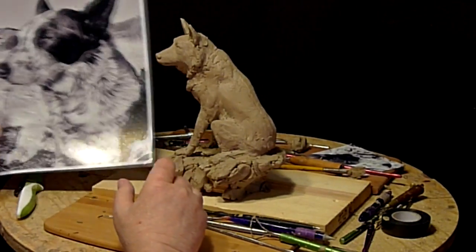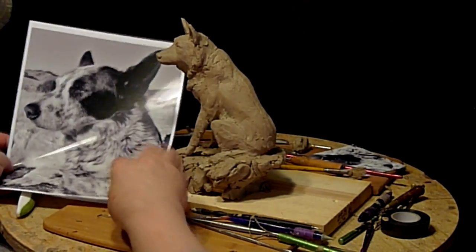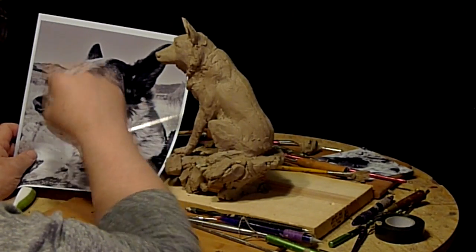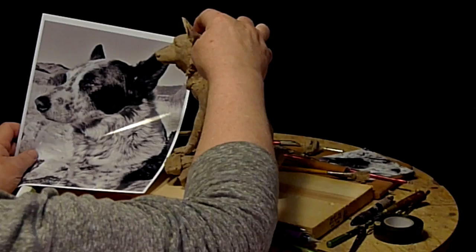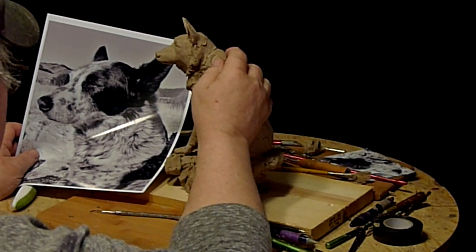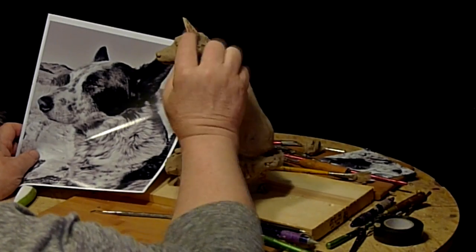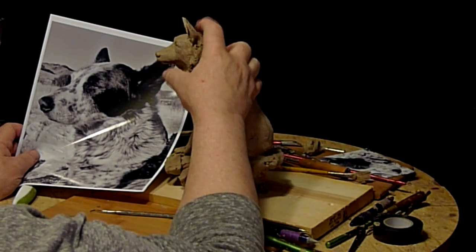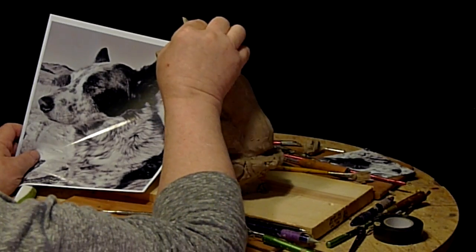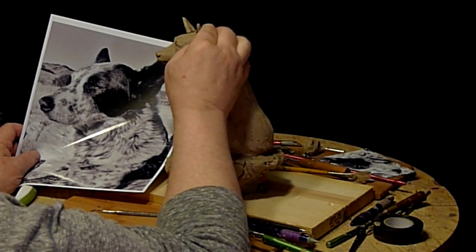Hi, I was just looking at this photograph of Sam, and I noticed that his ears are actually further back — his ears are back and lined up with the back of his skull, not in the middle of it. So I'm going to put the ear back.